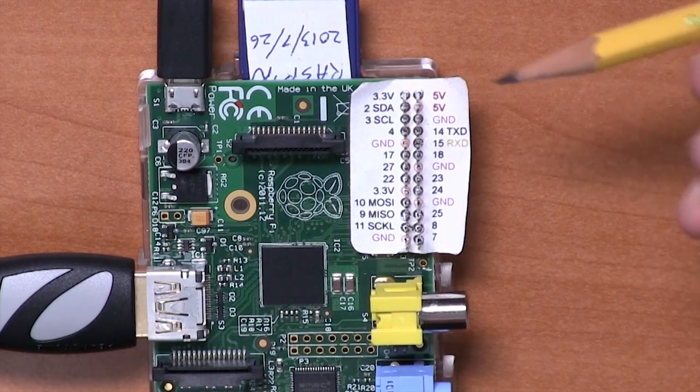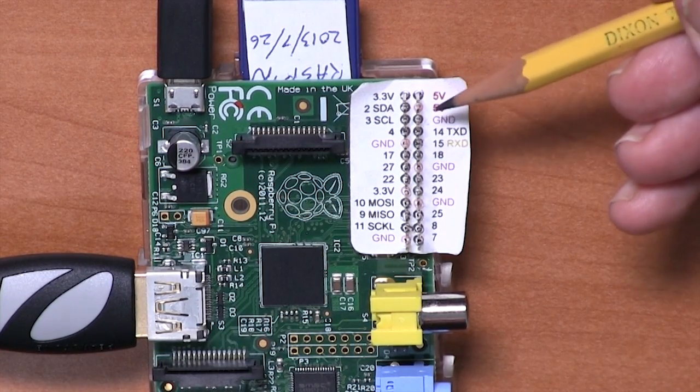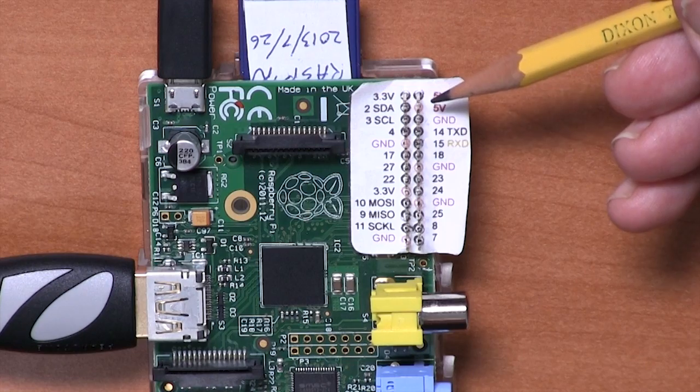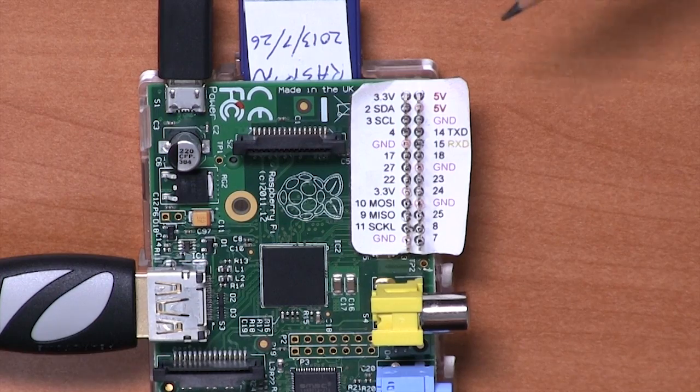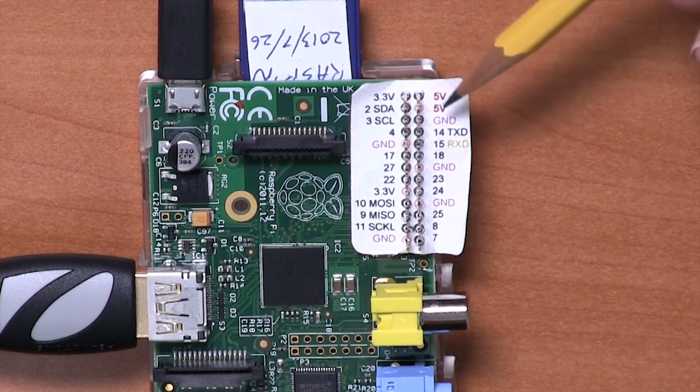You can draw a lot more power from the 5 volt connectors. These are essentially connected to the USB connection, so typically anything that's supplying USB power to the Pi will also have a few hundred milliamps to spare that you can draw off these pins.